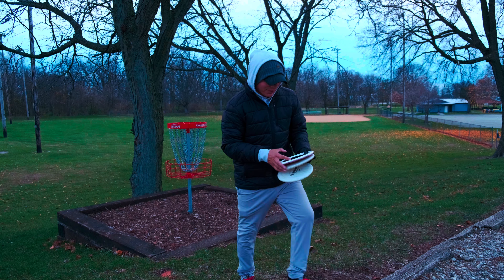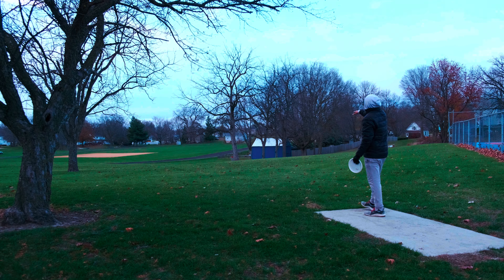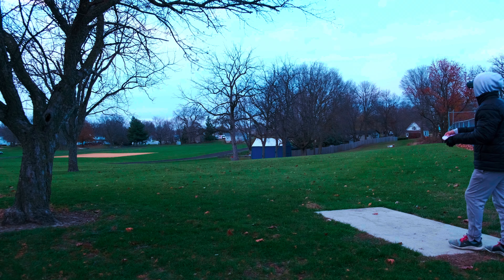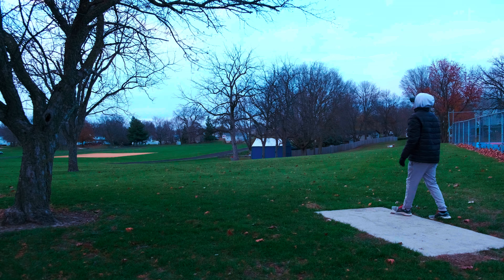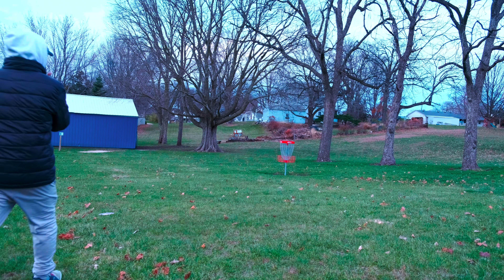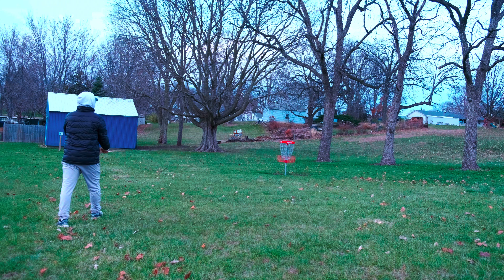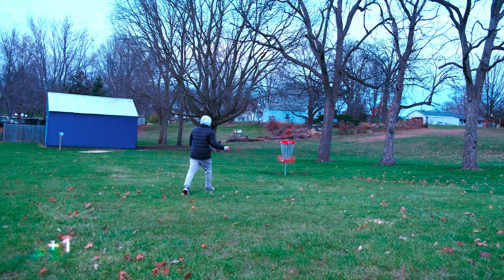I don't like those putts at all. Hole number twenty, 180 feet — just do a little light hyzer. If I ace this it would be massive but I haven't been able to ace this hole yet. That's why — I always leave it really light. That will be a pretty big putt. I'm in circle two so I will jump with the Fuse — just outside the circle. There we go!